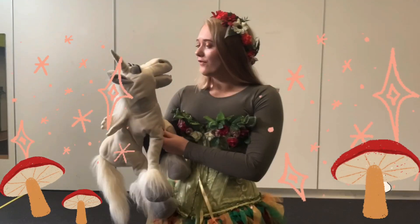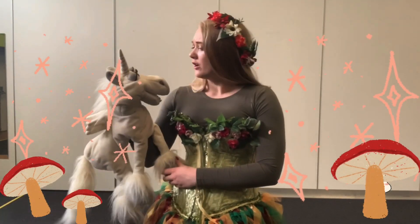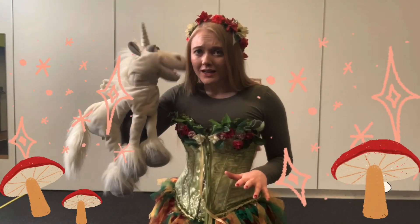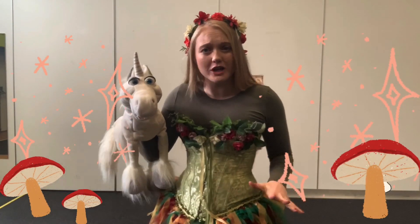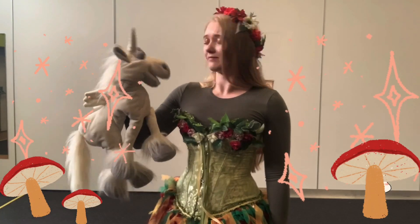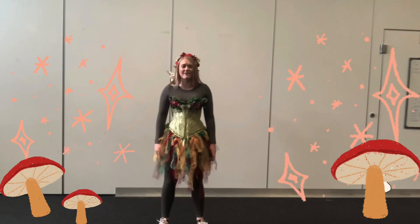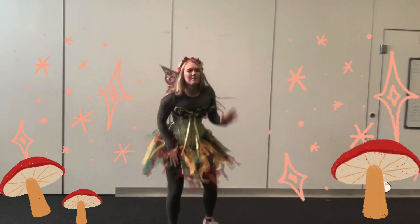I'm going to check with Fauna to see what she thinks. Fauna said that we did the super slow dance really well! But she wants us to do it faster — like the fastest we've ever done it before. Okay guys, this is our last time to get this dance right for Fauna. We need to do it super fast, like a trillion billion trillion times faster than we've ever done it before. Are we ready? Okay, let's go. Clap your hands, stomp your feet, turn around, pat your knees. One more time: clap your hands, stomp your feet, turn around, pat your knees.